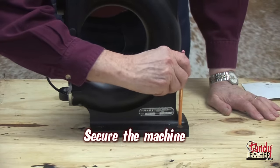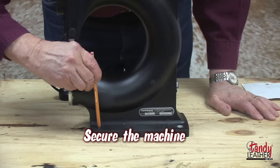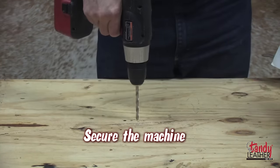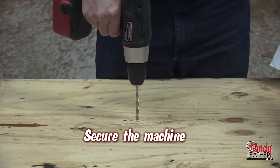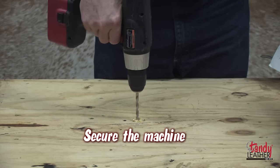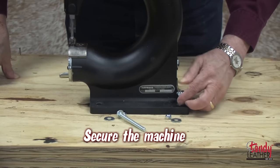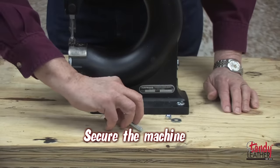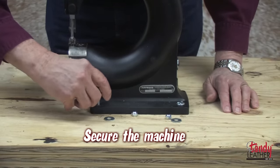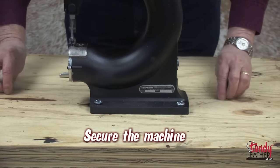For safety and ease of operation, it is important to fasten the Boss to a sturdy table or workbench. Mark the location of the bolt holes and drill holes to accommodate a 3/8 inch bolt or lag screw. Now you can securely fasten your machine through the three holes provided into the bench or table of your choice.